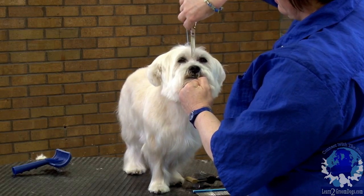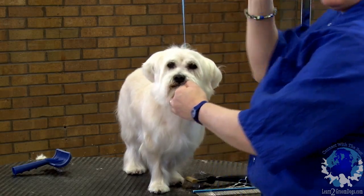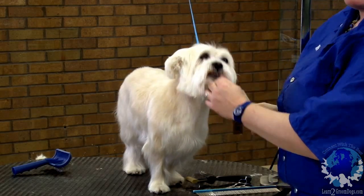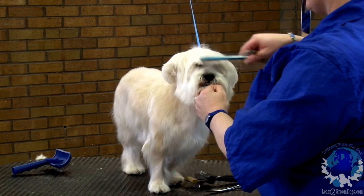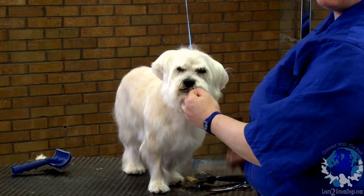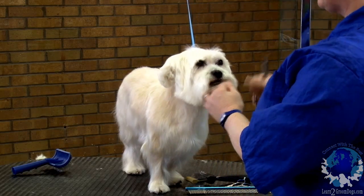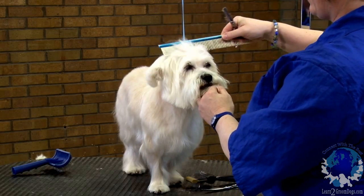Then we'll just come down and tidy that a little bit. You always want to check and pull this down to make sure they don't have a little horn sticking out, because once they shake off and they go out to their owner, those are the things you have to check — if they're clean under their tail and if they have a horn, because it's going to come out after they shake everything apart. You can see he's got really flat hair on his head.